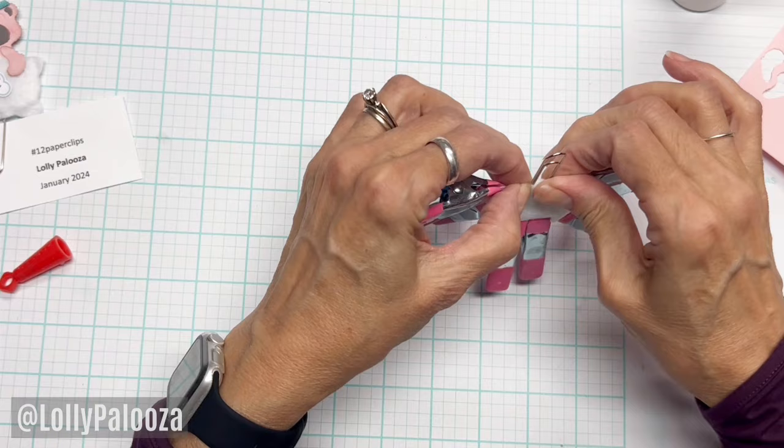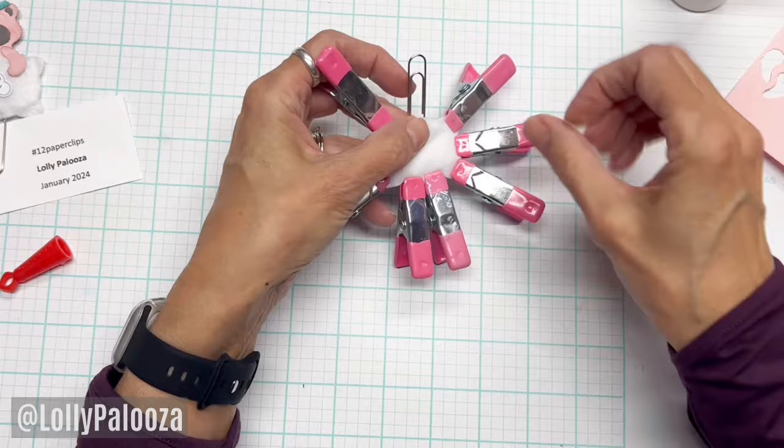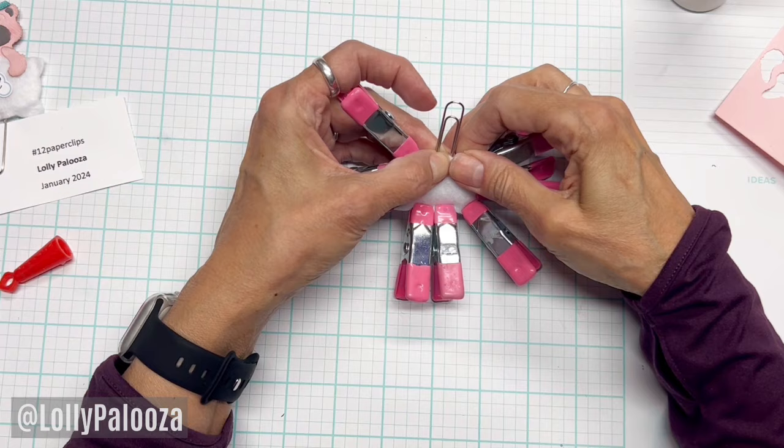In the paperclip group we have a monthly theme. We'd love for you to join — we do require that you've been on Facebook for a year, and we have a semi-annual swap that you're not required to participate in. The group is not about swapping; it's about creativity. Love to inspire you.